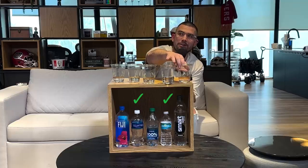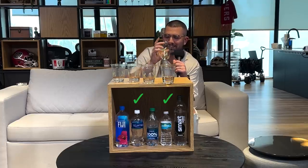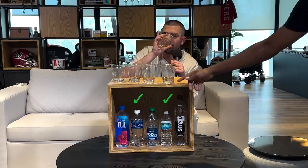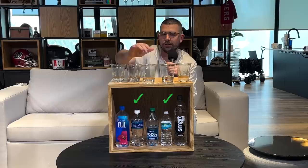I feel like my heart is pounding so hard right now. Like, my hands are shaking. It might be water poisoning. That, you can take that off. I know 100% — that's Zephyrhills. You can just drop that one.